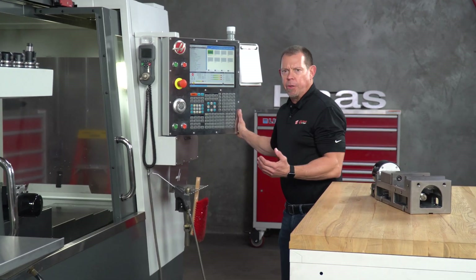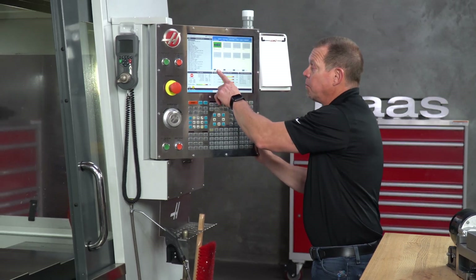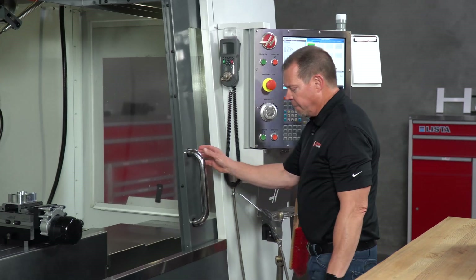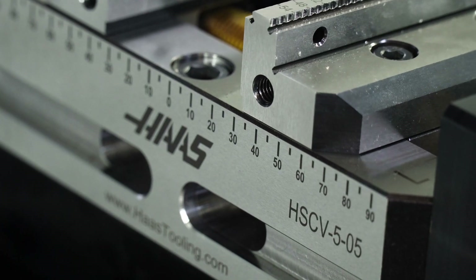If you have an operator at the machine, there are two ways to operate it. You can either clamp and unclamp directly from the screen using F2, or you can use the foot pedal and clamp and unclamp just as you would if you were putting a part in a lathe chuck.